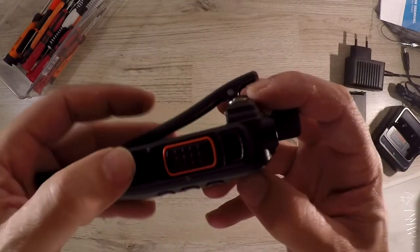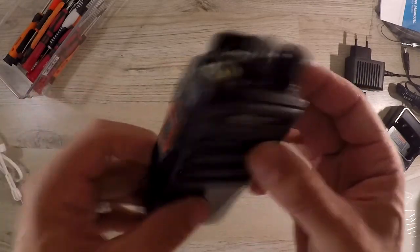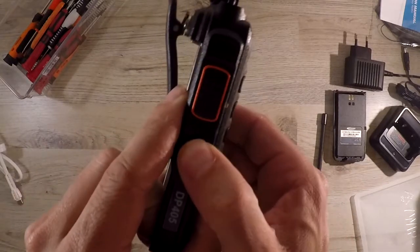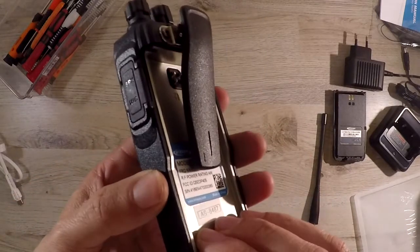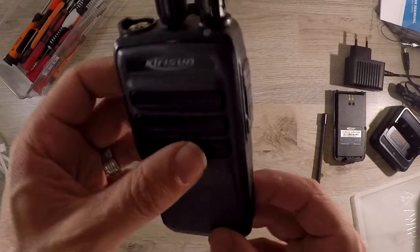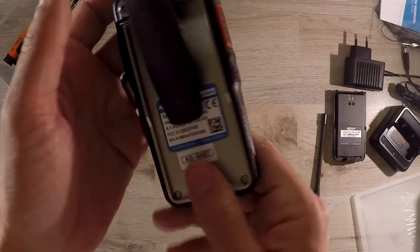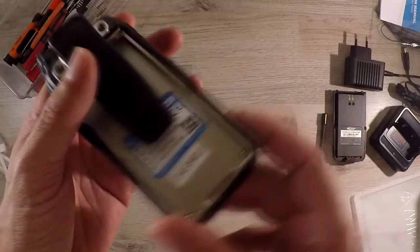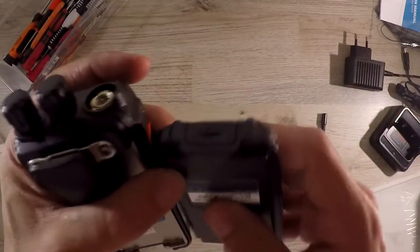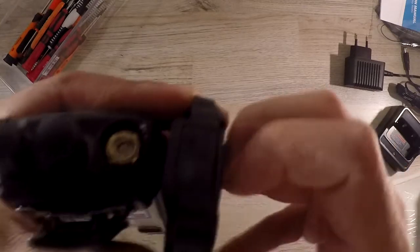It only has one programmable side button, limiting the radio for more than one or two users. But if you set this to an emergency button it should work great for most users. The casing is made of robust plastic and the chassis from aluminium. They have placed the battery clip in the battery and not in the casing as some other radios do, making it easy to just swap out the battery if the clip wears out after a couple of years.